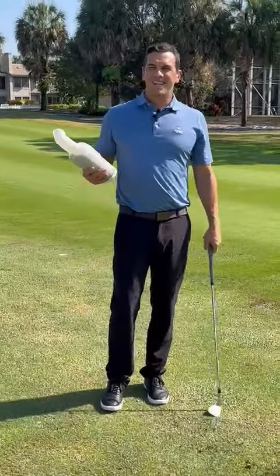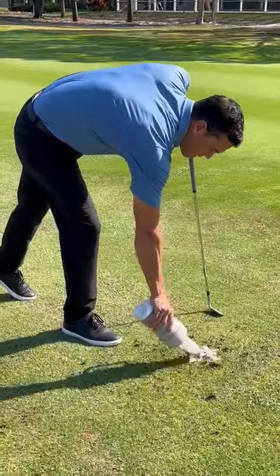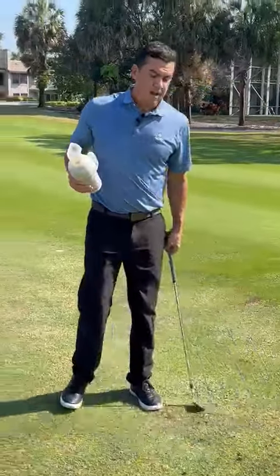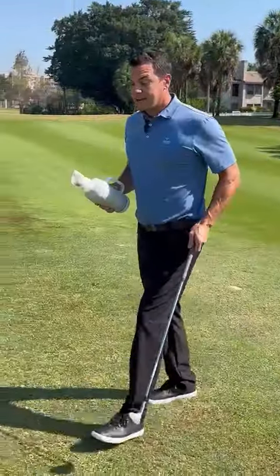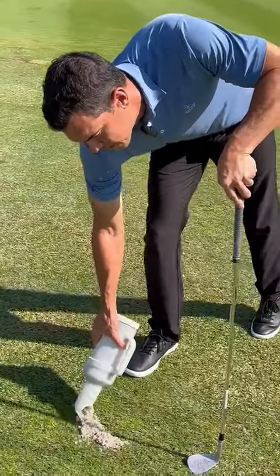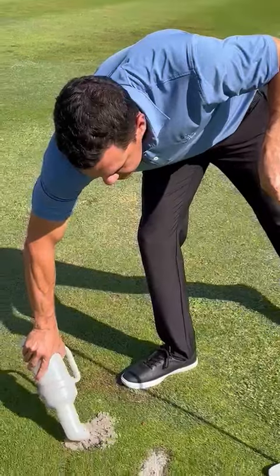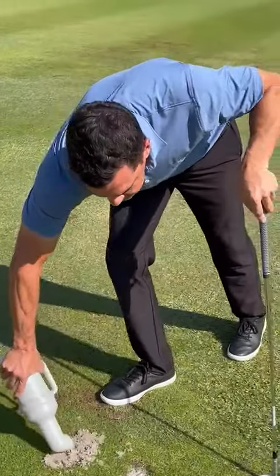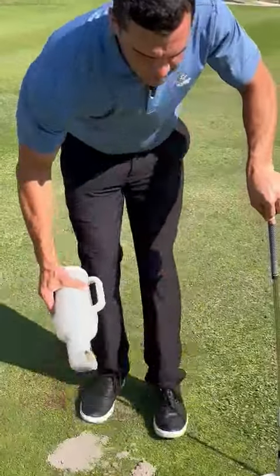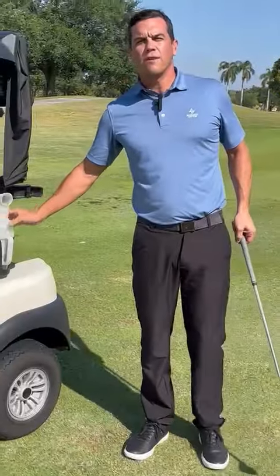An unfilled divot creates an uneven part of the fairway, so if your ball ever lands in it, it's not going to be a good lie. Always fill that baby all the way up to the top and pat it down. You can even take the time to fill other divots that weren't filled properly — it only takes an extra five seconds. Sometimes the sand gets a little stuck, so shake it out, pat it down, and you're on your way. It's very good etiquette and it's very good for the golf course.